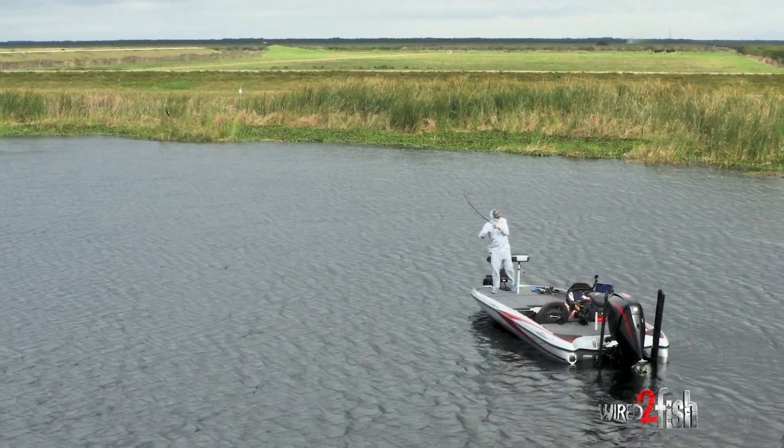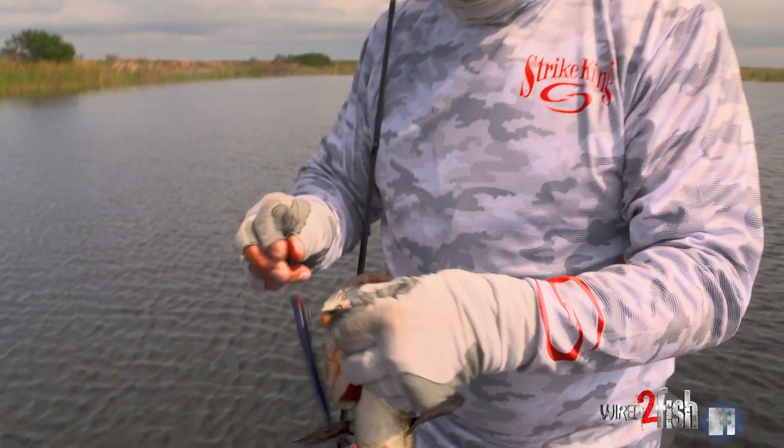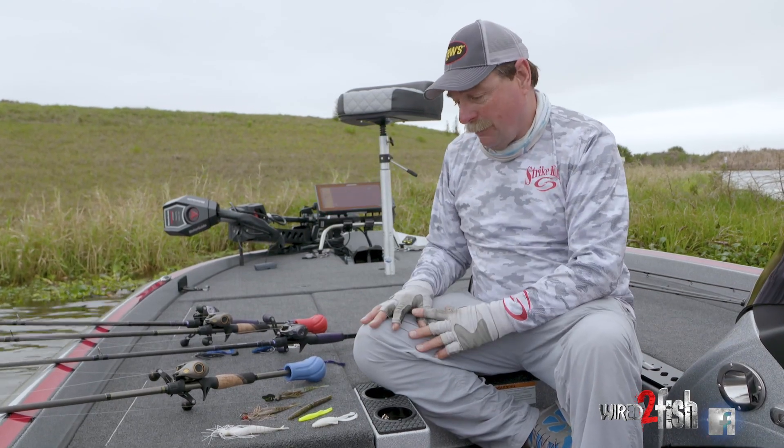Springtime of the year, fish are moving shallow, whether they're coming in to spawn, whether it's pre-spawn or spawn, these are the kind of baits that I'm going to have every year on the deck of my boat.